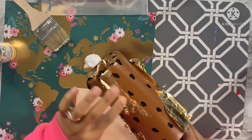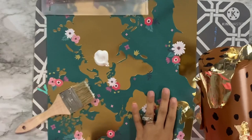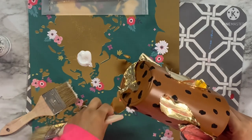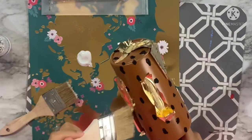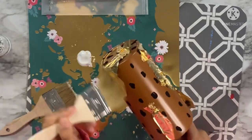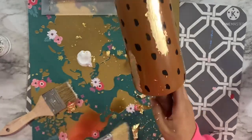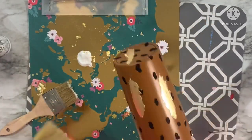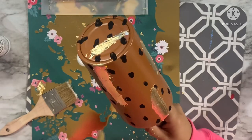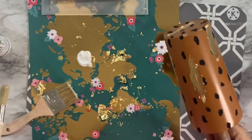I didn't have any of the popular foils in gold, so I decided to utilize this craft supply I'd clearly been hoarding too long. With all pieces applied to the tacky spots, I take another dry chip brush and brush off all the excess foil — just like with foil flakes, same method — brushing off everything that isn't stuck. And then we have this absolutely beautiful brushed-on gold look. Next we'll do the exact same thing using some leopard print foil.